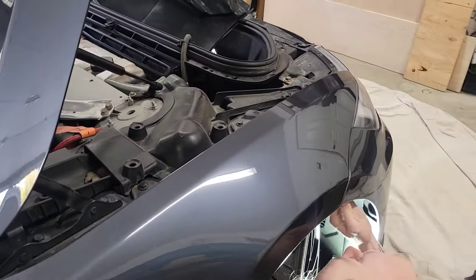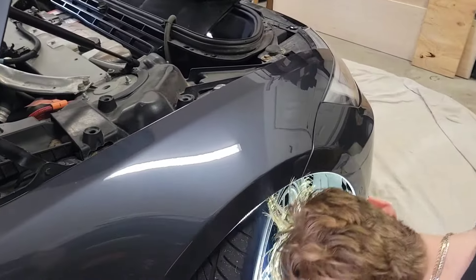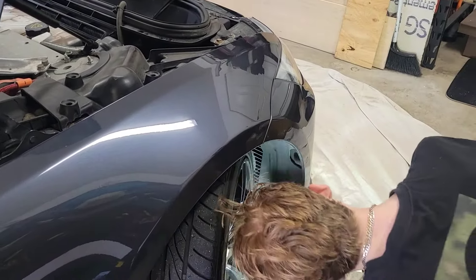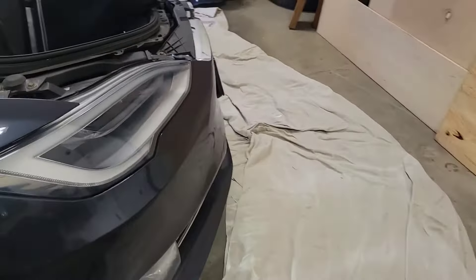Now we've got to do the other side. Under the car there are also some tabs you've got to take off and some bolts underneath. You don't necessarily have to jack up the car. There are a couple of 10mm bolts there that we have to undo, and then we also have to undo these little snaps too.